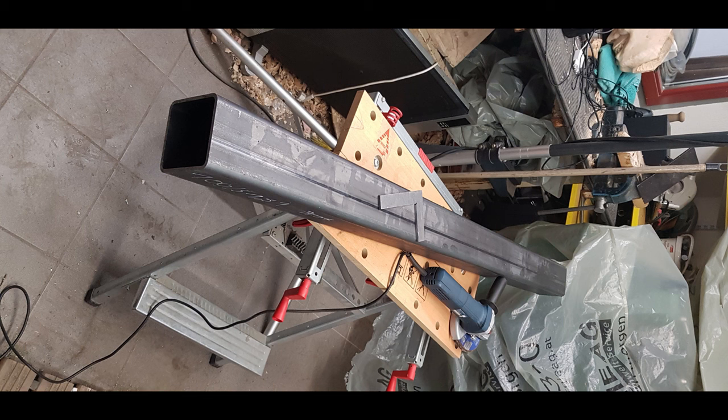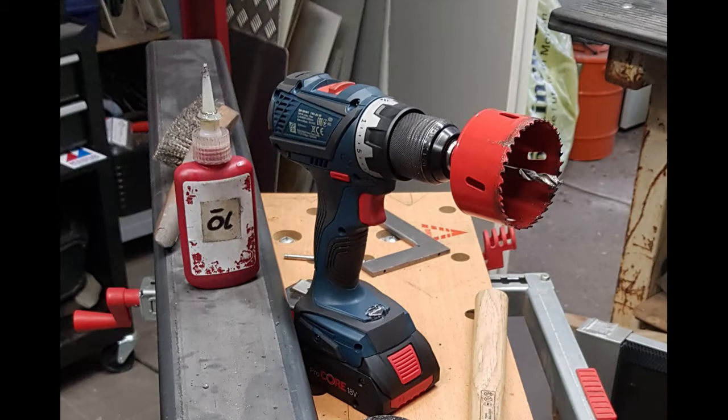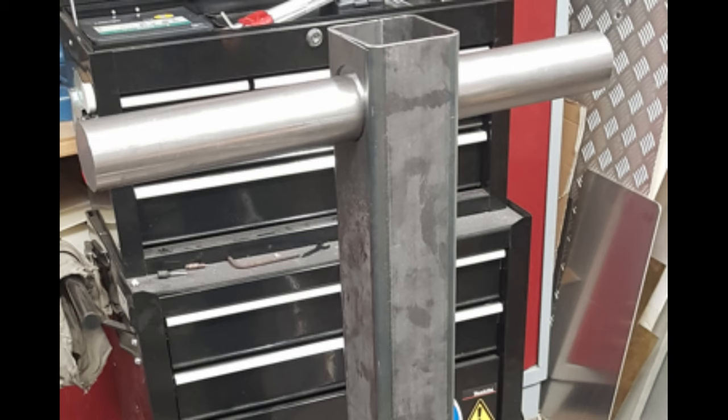First I bought a 100 by 100 millimeter square tube and cut it down to size with an angle grinder. Then I started to cut two 68 millimeter holes using a hole saw and my cordless drill. As you can see, there will be a 60 millimeter steel shaft inserted later on — it serves as the arm of the mill where the motor and the spindle head will be mounted.